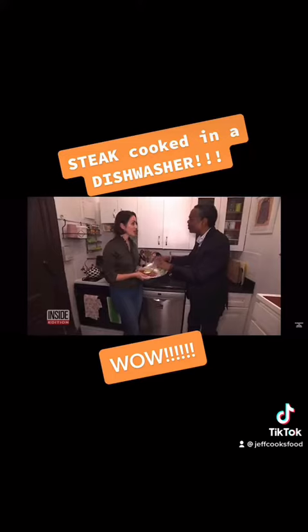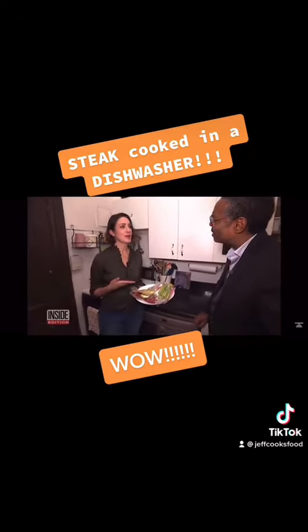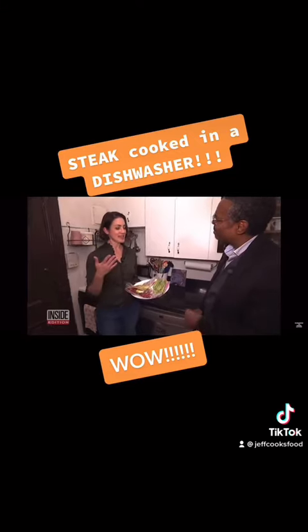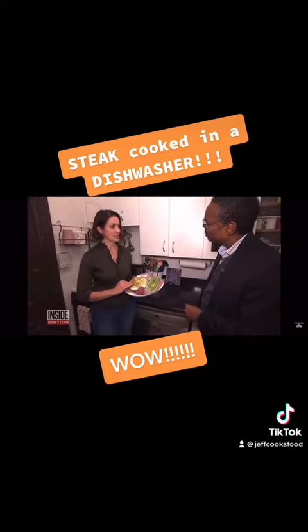How? It gets so hot for such a long period of time. Most dishwasher cycles last an hour and a half, two hours long. And at that temperature for that amount of time, we are going to get the most perfectly cooked steak.